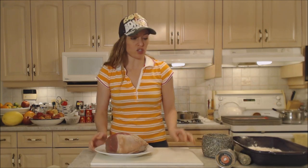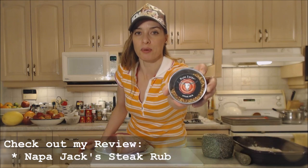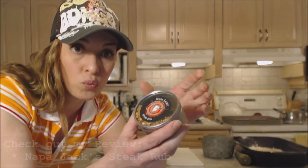I'm going to use this really amazing spice rub. This is from Wine Country Kitchens — this is Napa Jack's Steak Rub. That's what the tin looks like and they have a whole line of these little spice rubs. They are really, really delicious.